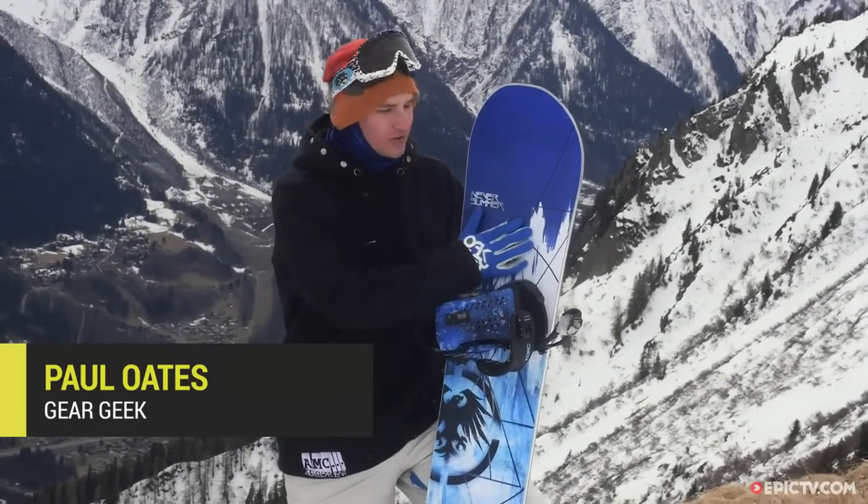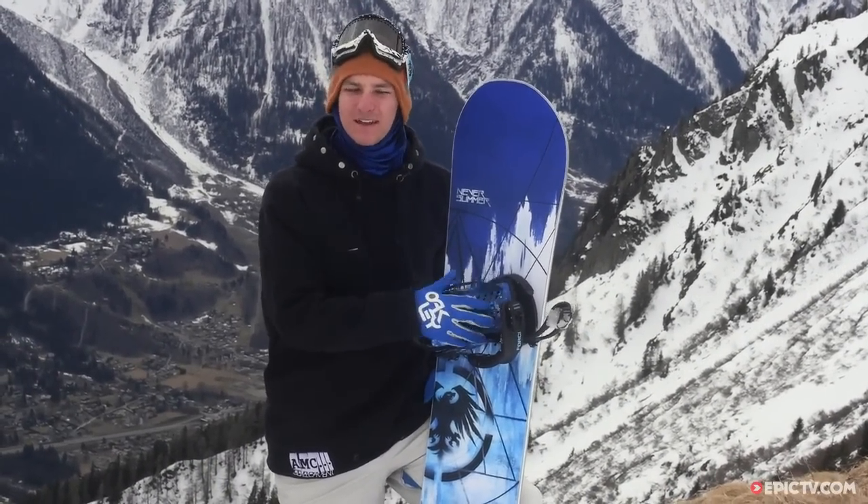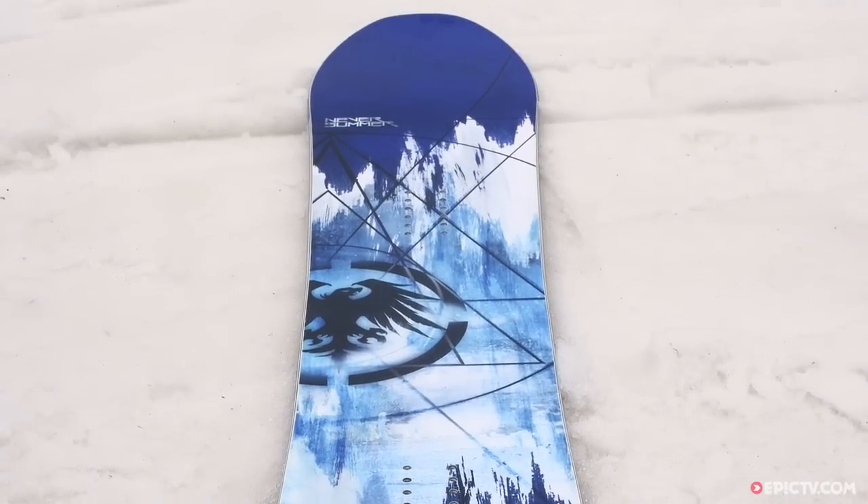We're in Chamonix and we're testing the Neversummer Cobra board today. This is an all-mountain freestyle freeride board for someone who's just going to cruise around the mountain and do whatever the day takes them.